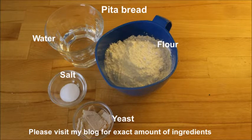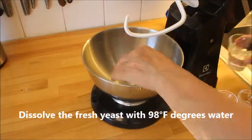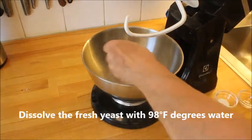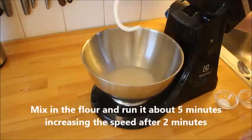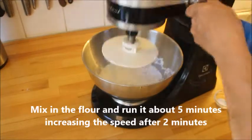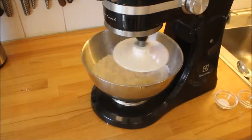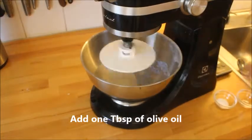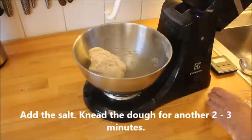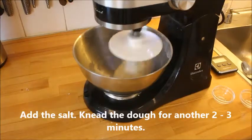You start by making the bread, and the exact amount of ingredients you will find at my blog. Start by dissolving the yeast in water — I'm using fresh yeast, so it's 98 degrees Fahrenheit water. Then add the flour and process it for five minutes, increasing the speed after about two minutes. Then you add a tablespoon of olive oil and process it again, then add the salt and process for another two or three minutes.